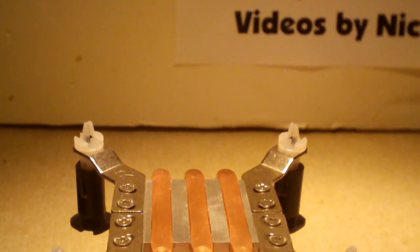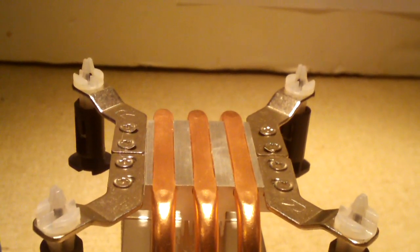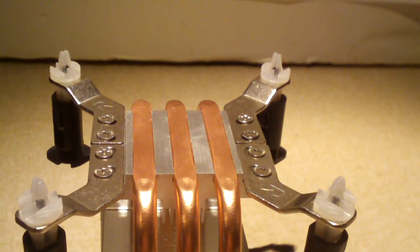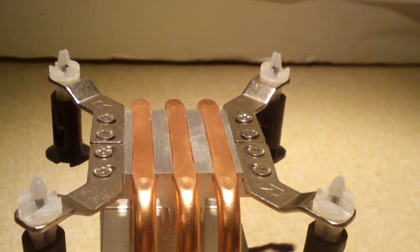Anyways, that's a quick little tidbit about thermal compound. Most of y'all should already know this, but a lot of the newbies to computer repair probably don't, and now you've just learned. Got any questions or comments? Feel free to ask, and thanks for watching.